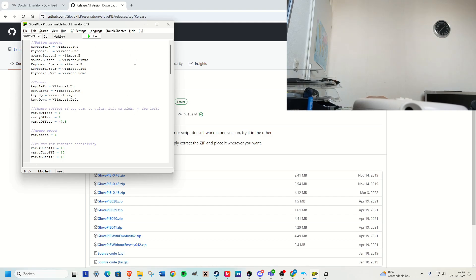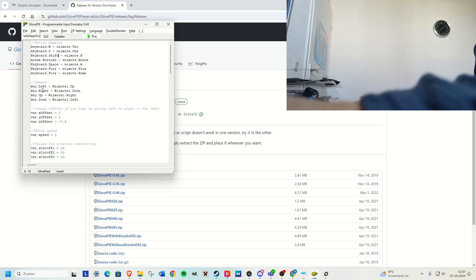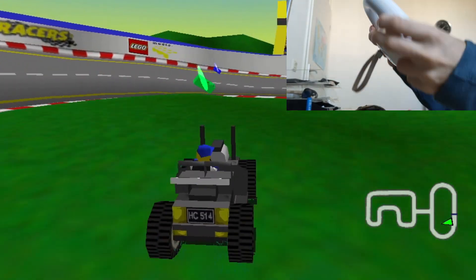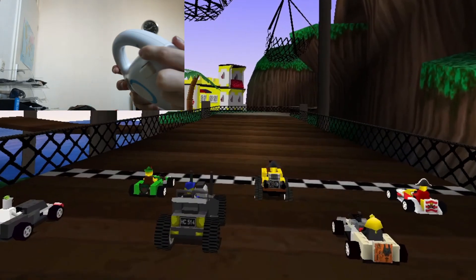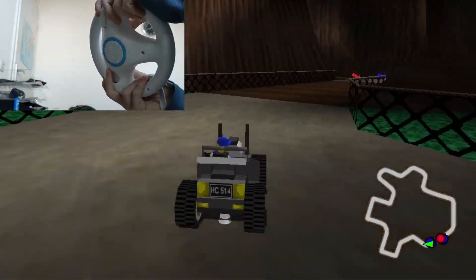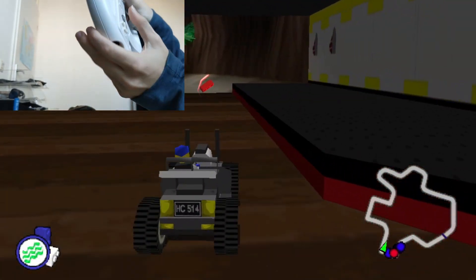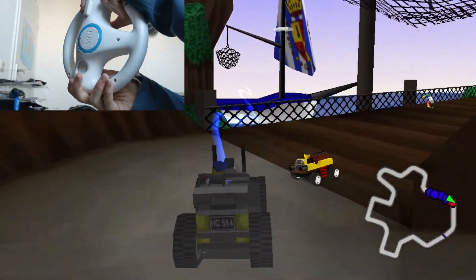Because you can change almost any button you want, you can play any game you want. So here I want button B to be shift, and I can basically play the best racing game ever made — Lego Racers 1999. This is not the most optimal way to play it, but it's definitely our way.